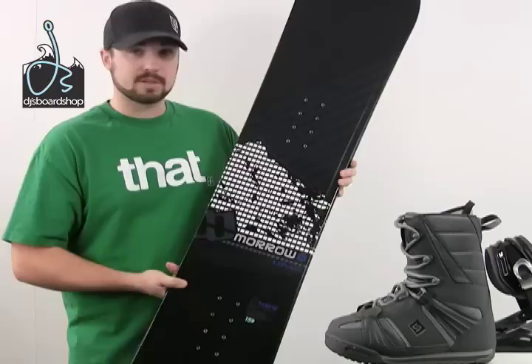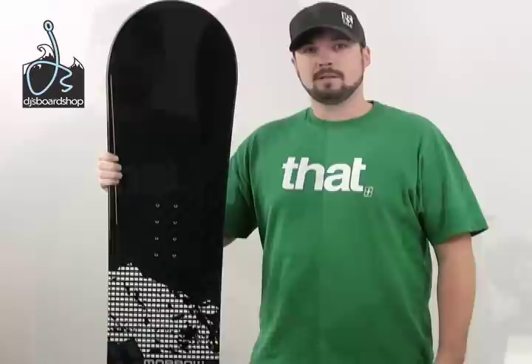Here we have the Moro Lithium Snowboard Package. As you can tell, it's easy to match with a black and gray colorway. It's got a smooth, clean looking graphic on there — everything matches well. Let's cut in for a closer look at each piece of the package.